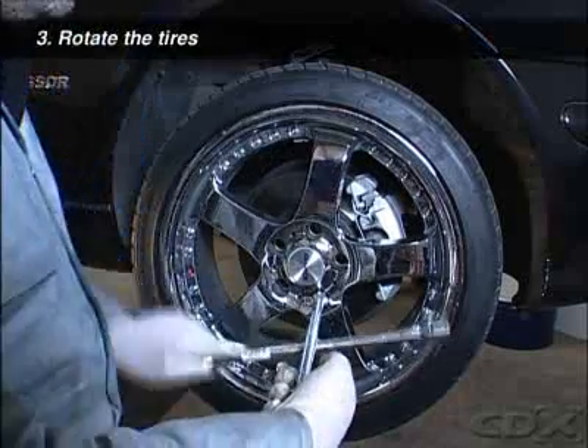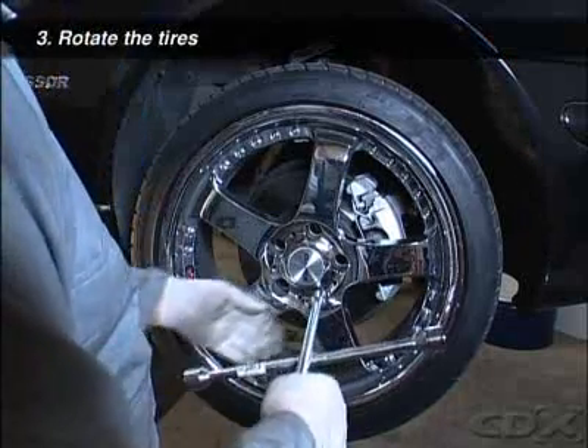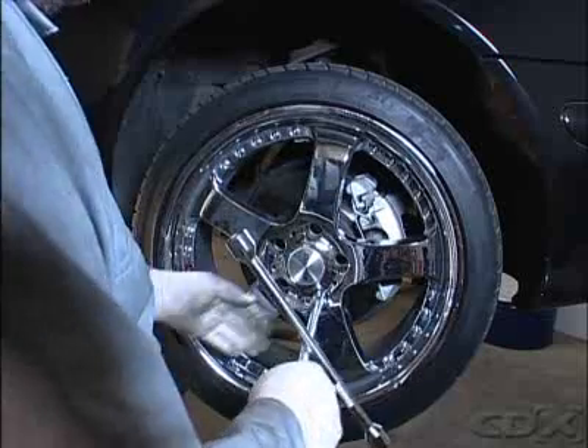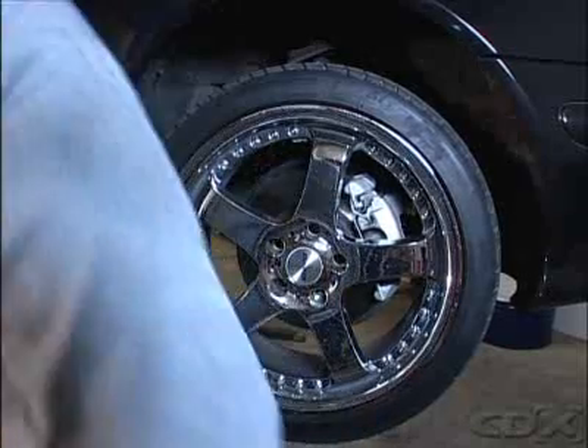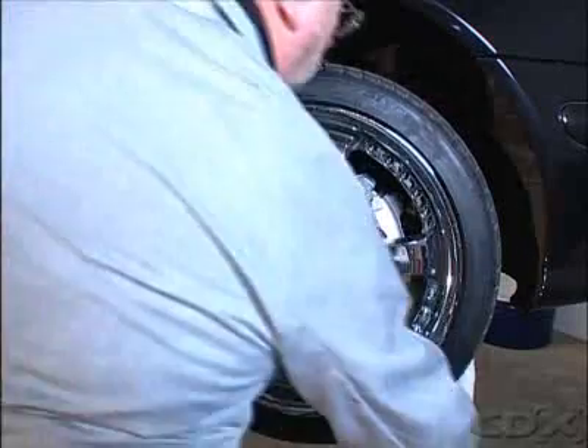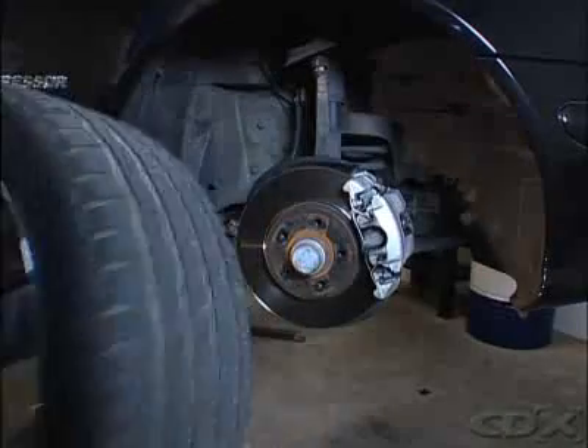Note that some vehicles have smaller sized tires on the front and these must not be rotated to the rear. Normally, the wheels and tires are rotated by moving front tires to the rear and the rear to the front.